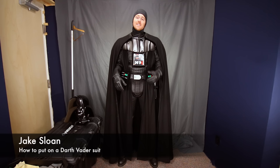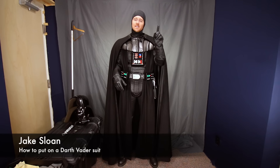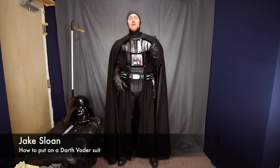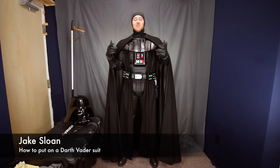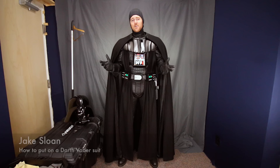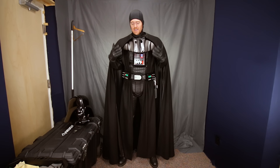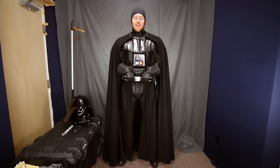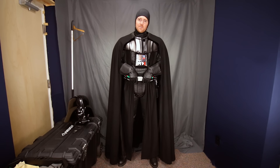Hey everyone, Jake Sloan back with a second suit-up video because my setup has changed quite a bit in the last couple of years. It's simpler and quite a bit different now, and I wanted to show you how you can do it. I have much better equipment and lighting so you can see and hear everything in glorious detail. Stay tuned to the end of the video to find out how you can build a costume like this one, join the 501st Legion, and join our charity work around the world as we share our love of Star Wars.